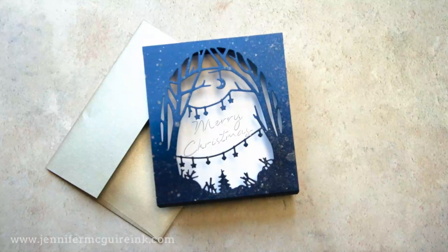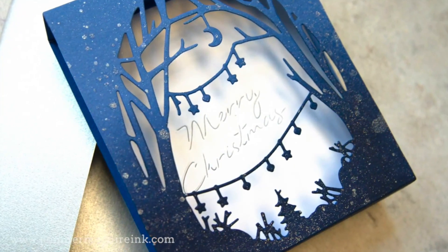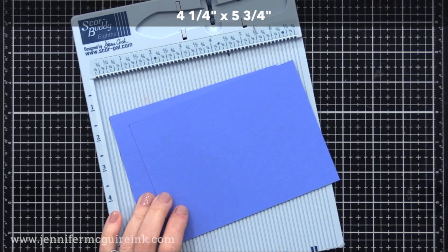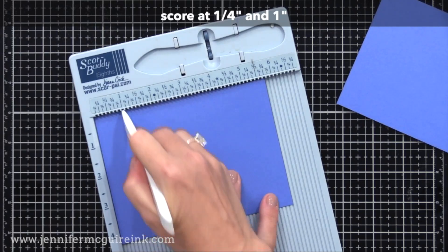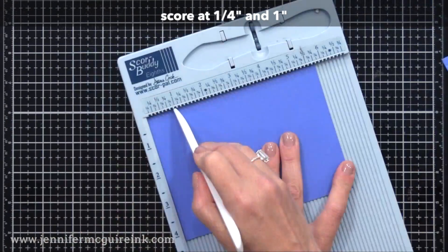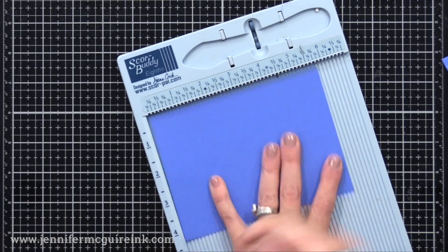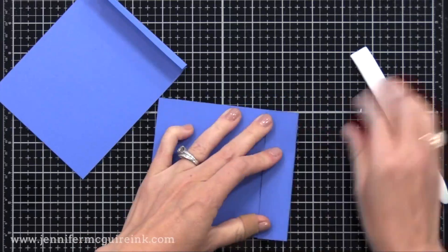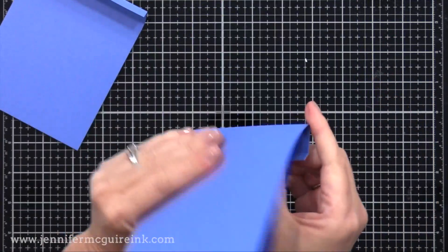I have a final example — a very quick shadow box card. Shadow box cards are usually very elaborate, but this one is super fast. I'm starting with two pieces of cardstock that are four and a quarter by five and three quarters — the beautiful Hero Arts blue lapis cardstock. I'm doing two score lines in each: one at a quarter inch and one at one inch from the edge. After scoring, I fold along the score lines and end up with two pieces cut and folded the same. These will go together to form a pop-up box that flattens when in the envelope but pops up to create a shadow box.